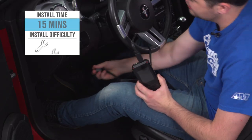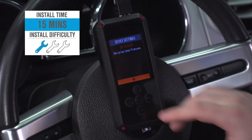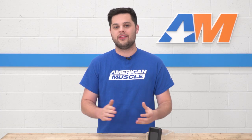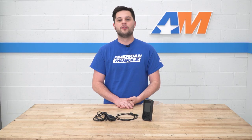The install is really, really simple. No need to plug this into a computer, and no need to even open your hood. It plugs right into the OBD2 port, you download your tunes off the cloud, and you're pretty much good to go. We're gonna show you a clip of how this works on one of our S197s — it's the same exact process no matter which S197 you have, as they're all the same generation.